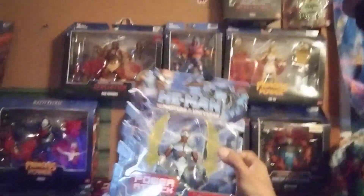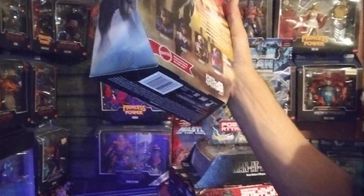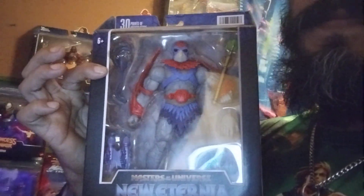Due to the limitations of the articulation of the figures, but at the same time this is the same style as the early 1980s figures. This is ages 6 and up for the Masterverse, and this one has 30 points of articulation. Go ahead and pick yours up today.